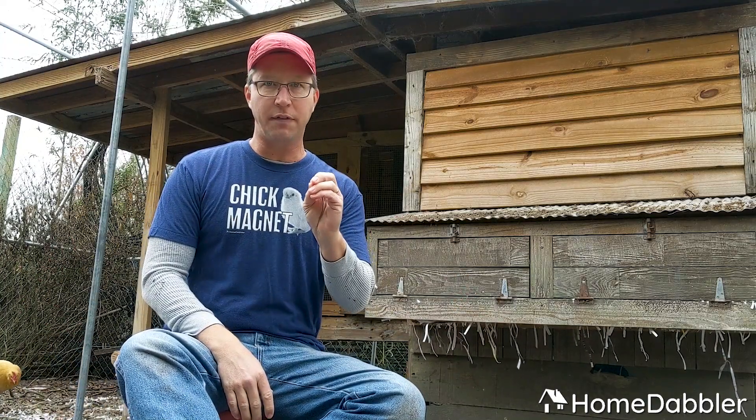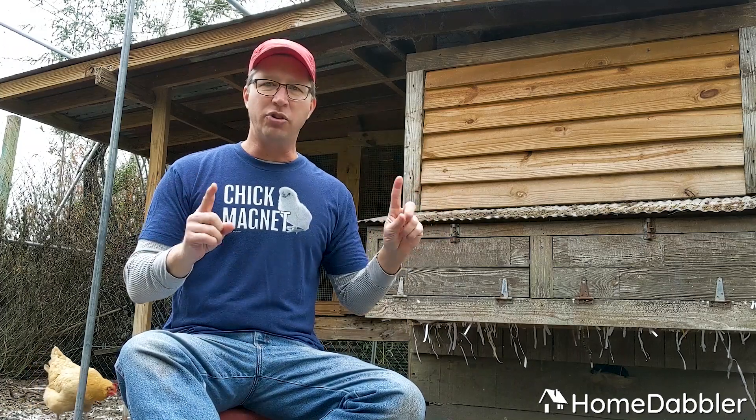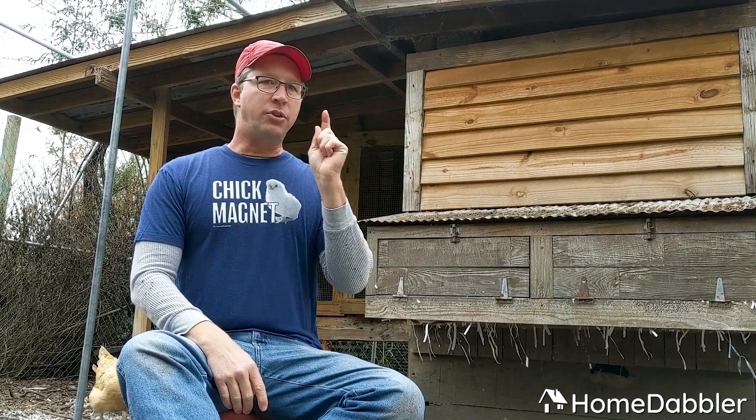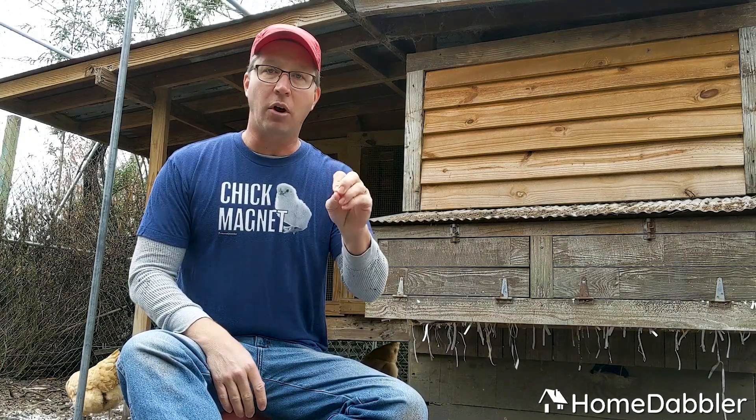How many do you really need to start a flock? Two. Don't get one chicken — they are social, they like to be with each other. So don't just get one, get at least two, up to four. When we started we had four chickens. You don't need many to get going. I recommend that you start really, really small and then build up from there.